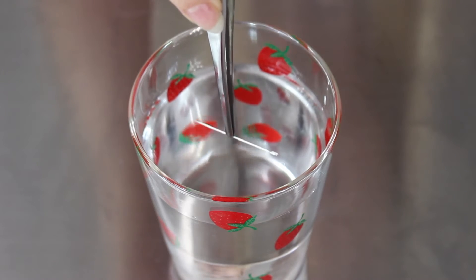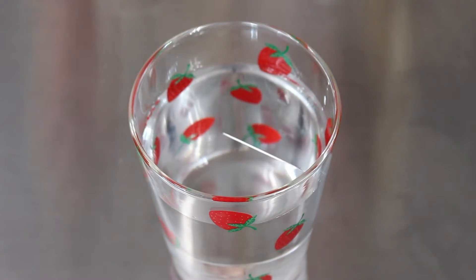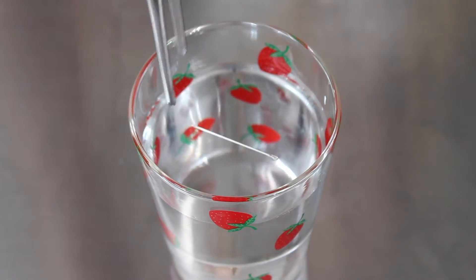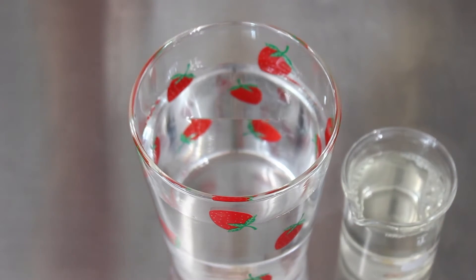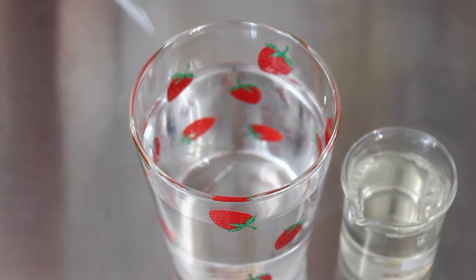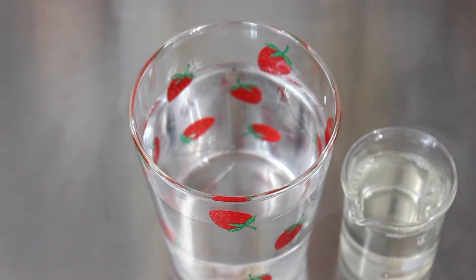Did you know you can actually balance a needle on top of water? This is because water has something called surface tension. But as soon as you add a surfactant into water, you can't balance the needle on top anymore — this is because the surface tension has now been lowered.